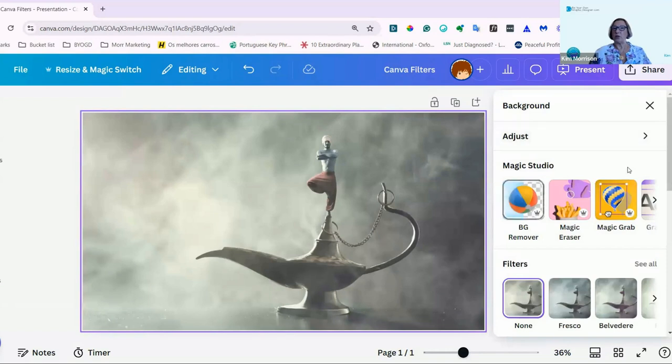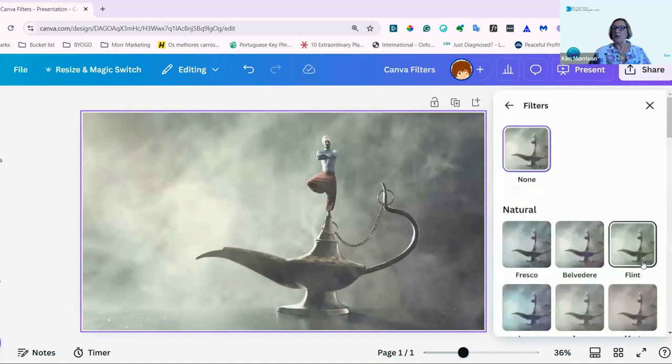And down the right I'll get all the options — I'll get the Magic Studio options, and then I get to the filters, and I'm going to click on See all the filters.